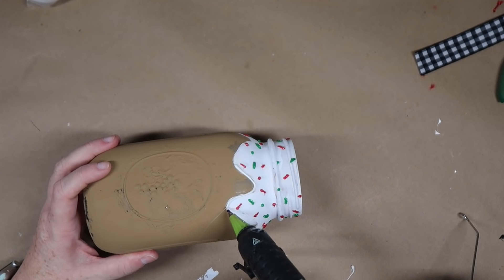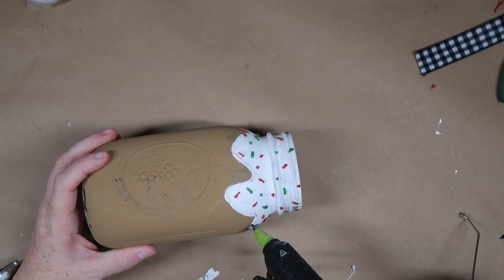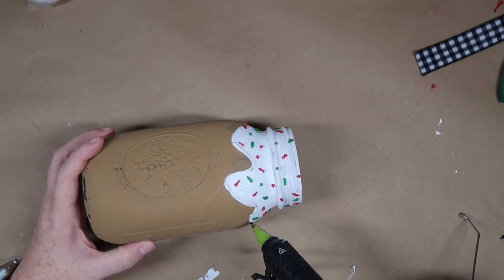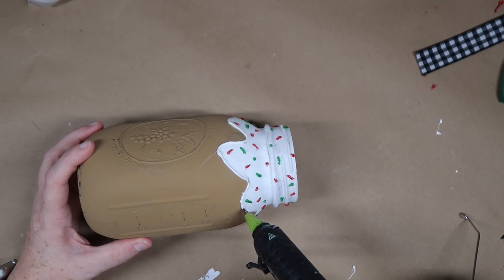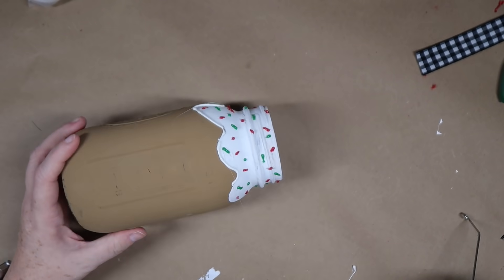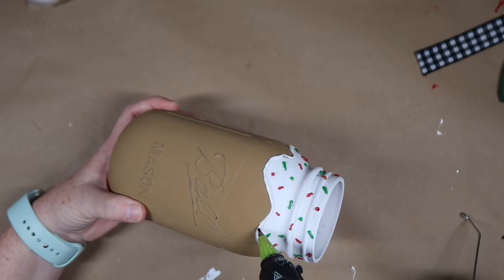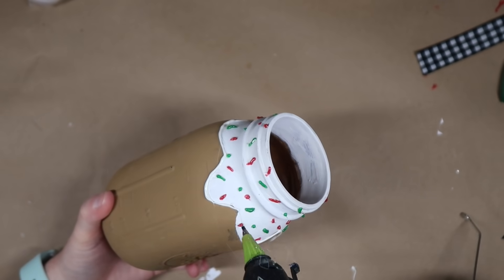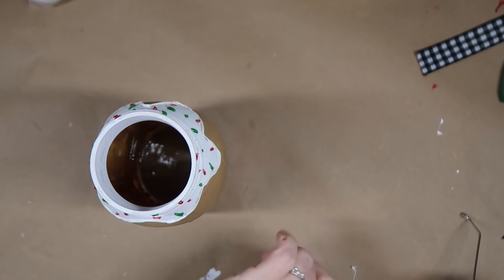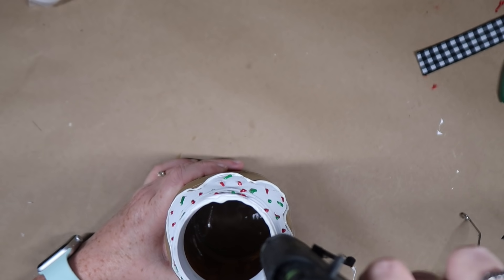Now to finish off this jar I'm taking some white colored glue stick — it is my last one. I'll definitely link all these products below. If you haven't worked with colored glue sticks, it's definitely something you want to work into your projects because they're so fun. Having the detail tip helps with precision. I'm going to outline the bottom of the icing, put some on the top, and add some icing drips so it looks like it's dripping down from the top of the jar.